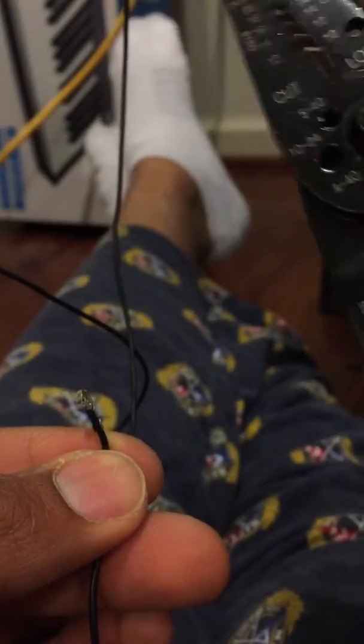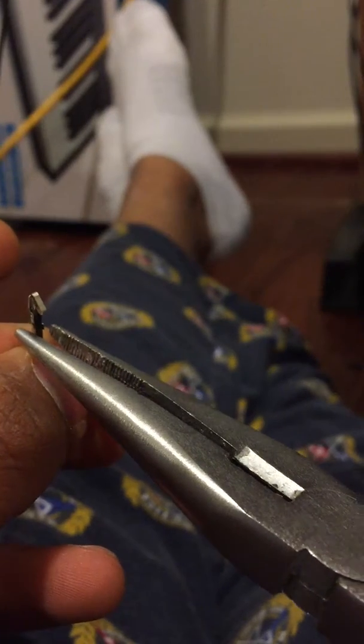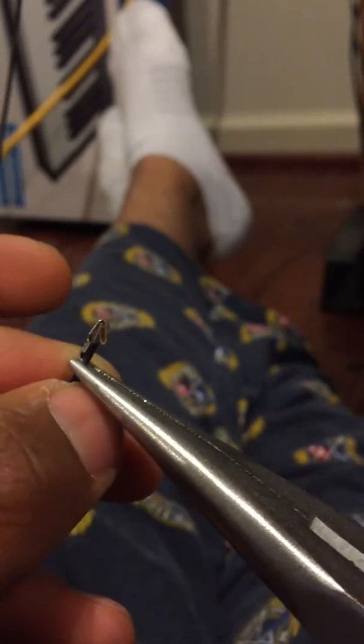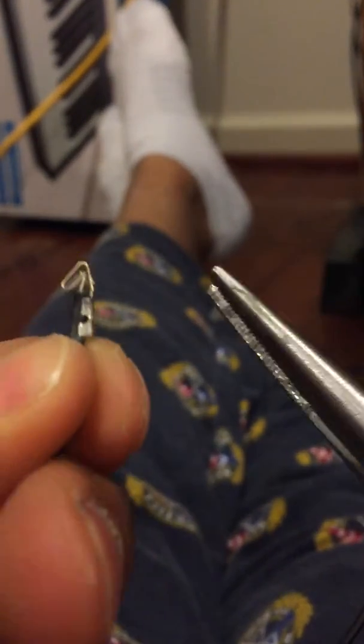I do have a crimping tool right here, and it works okay, but what I've discovered is that regular old pliers work just as well — at least for this project. Basically, what I'm doing is just grasping the lower metal part and squeezing, and that should hold it in place. Then do the next one above that one — squeeze — just making sure everything is tight and wrapped around the wire.